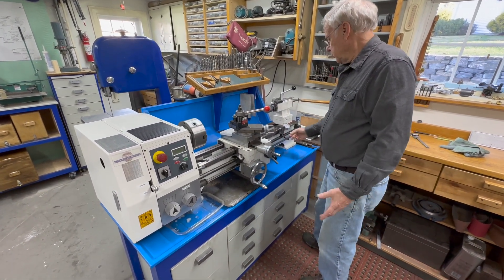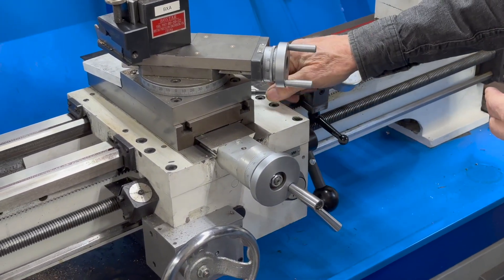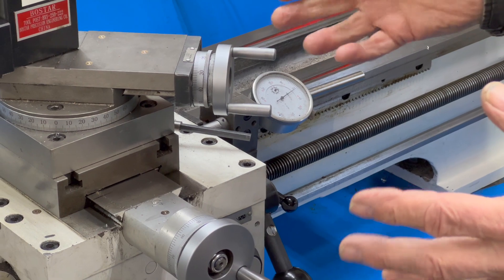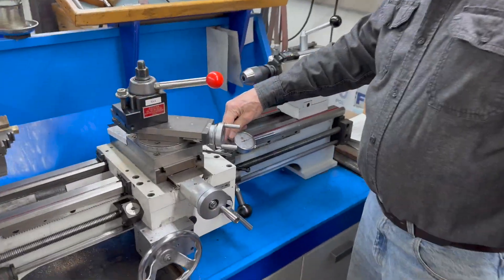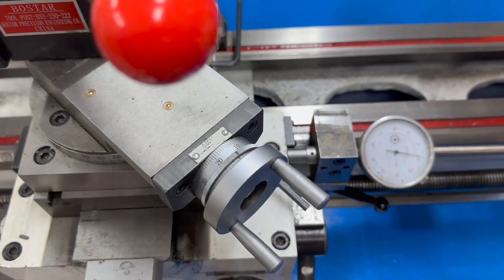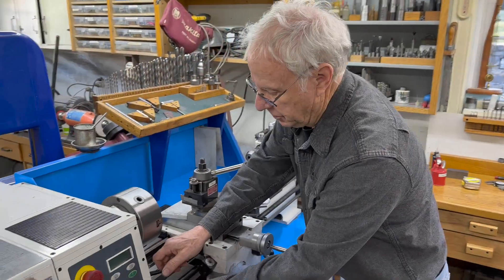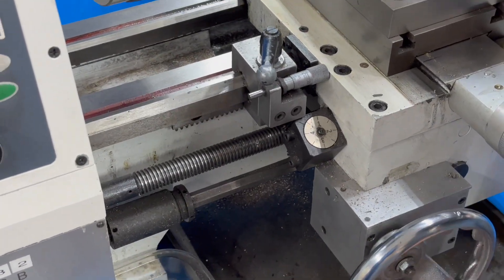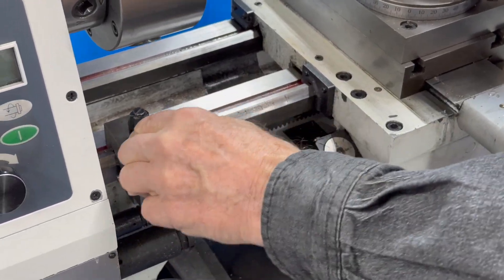Another thing I did, because I don't have a full digital readout, was put on a micrometer stop. This micrometer works in two ways: it shows me the position of the carriage and it's also a stop. When I engage it, it doesn't jam because I made this piece here that's what it hits. It works as a stop as well as a position readout, and it's quick to set because of this lever.